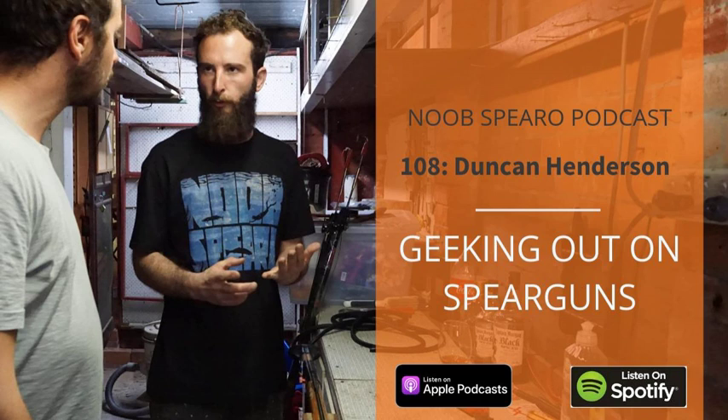Duncan is a final year mechanical engineering student who has spent more hours in a shed running experiments on spearguns and speargun components than just about anyone. He can chat non-stop for five or six hours just about spearguns. Today we go over what to look for when picking up a speargun off a shelf, common points of failure, rubber diameter, shaft diameter, and we get right into the weeds.